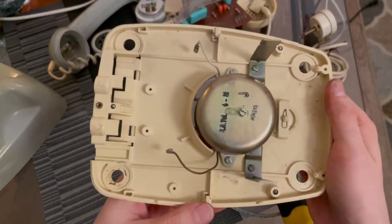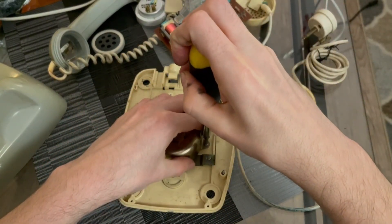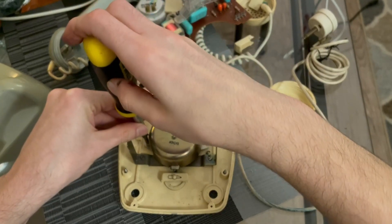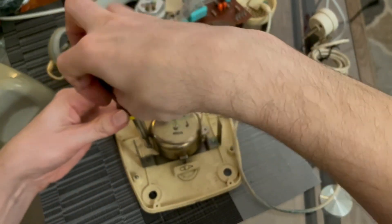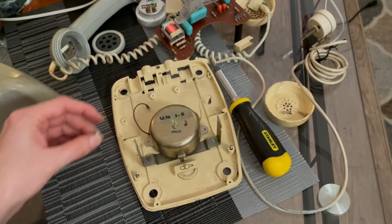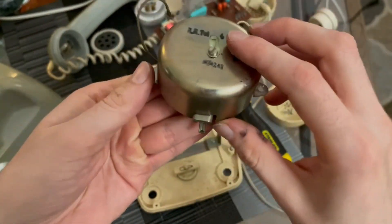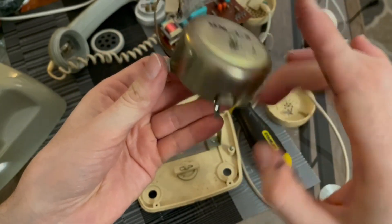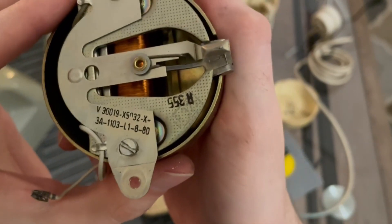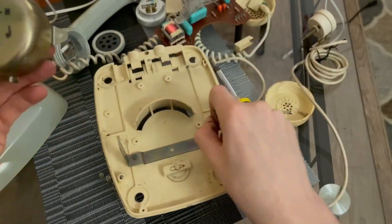The last component to remove is the bell. Here's the bell — and it's dated 1980. So this is the Standard Electric TLF 300 fully disassembled.